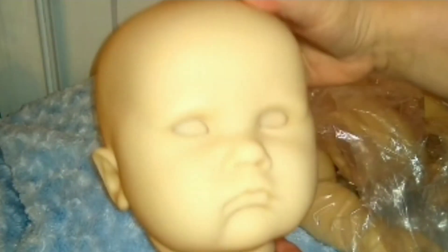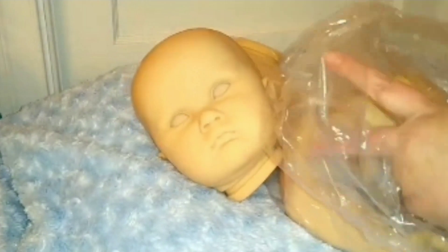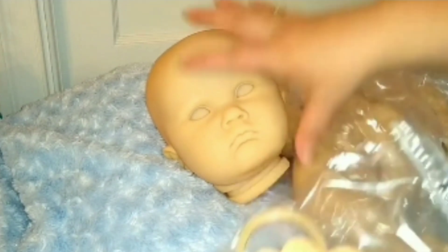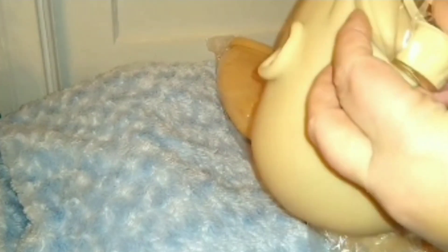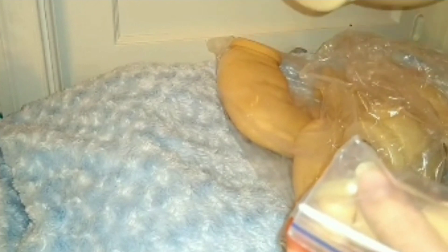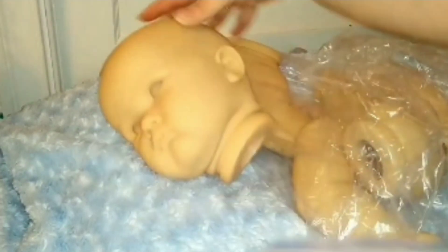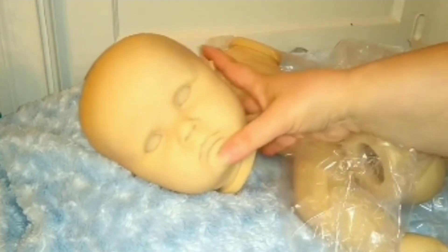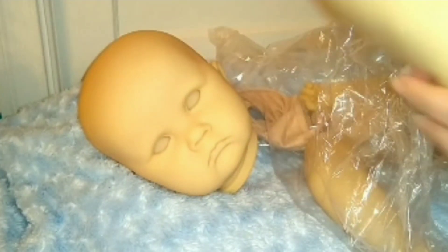Look at that little chubby fat roll back here. So that's the head — this is the neck ring and plugs because it came together as a set. I don't know if that neck ring is going to fit or not; it doesn't look big enough to go around. But that's the one they sent with it, so we'll see if it fits. I want him to have a neck ring because it's going to be such a chunky baby.